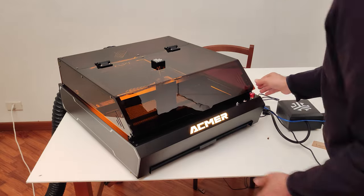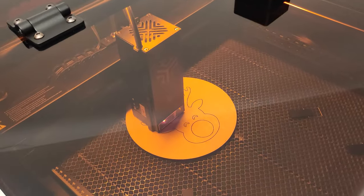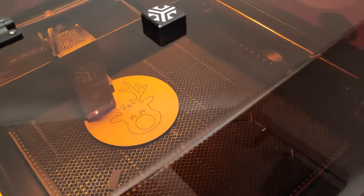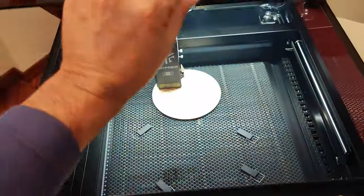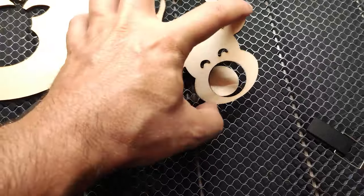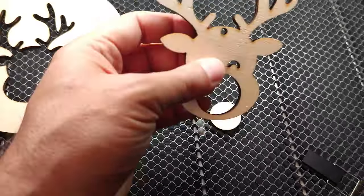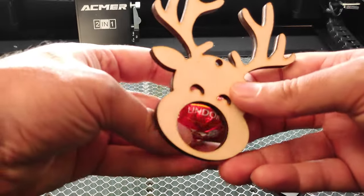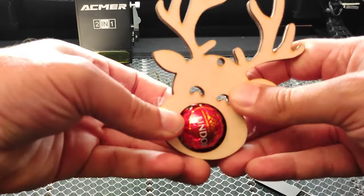Now that Christmas is coming, I thought I would start producing some objects to decorate my house or to give as gifts to my friends. I found the idea for this project on the internet, and in a few minutes I was able to create this little piece of Christmas art to use to decorate the Christmas tree in a creative way.